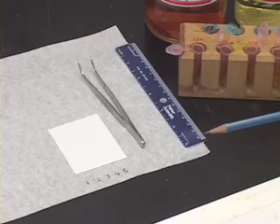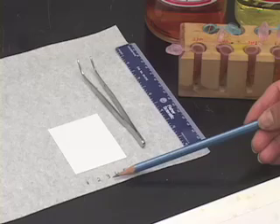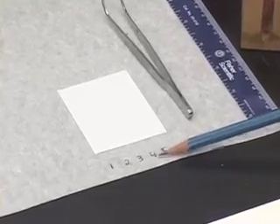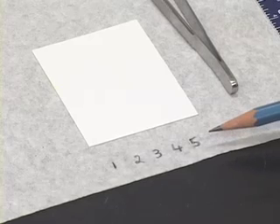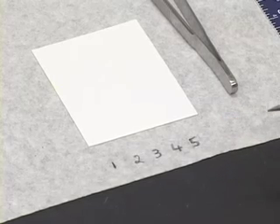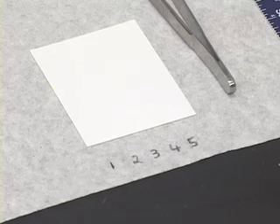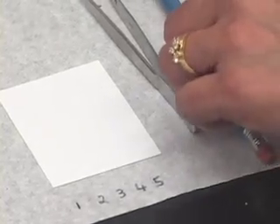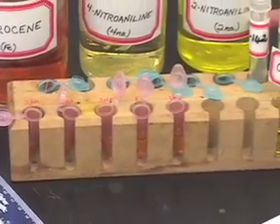Similarly, 3 indicates the sample has been applied 3 times, 4 means it has been touched by the capillary 4 times, and 5 means we have applied the sample 5 times. First, we will do a TLC of a sample in this fashion to determine what is the ideal number of applications to see good, nicely coloured developed spots. For this part of the experiment, I have selected to use 2-nitroaniline.